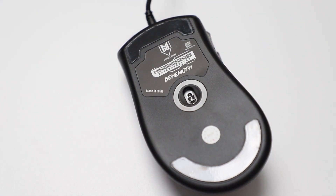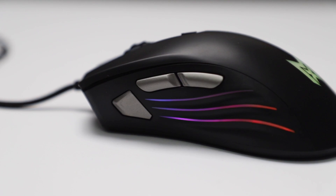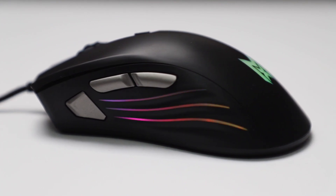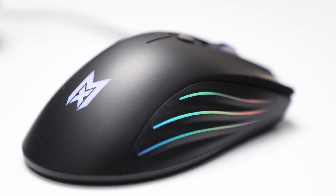Up next is the Behemoth. This has a PMW3360 optical sensor that goes up to 12,000 DPI and weighs in at 120 grams. It also has three different side buttons, but in a different orientation, with the most front button being a double click button, and you can also change the DPI with the top button. The Behemoth has a stripe groove texture on the side which lights up in RGB also, so it's really very gorgeous. I personally wasn't a fan of this texture, but after using it for a while, you just get used to it.